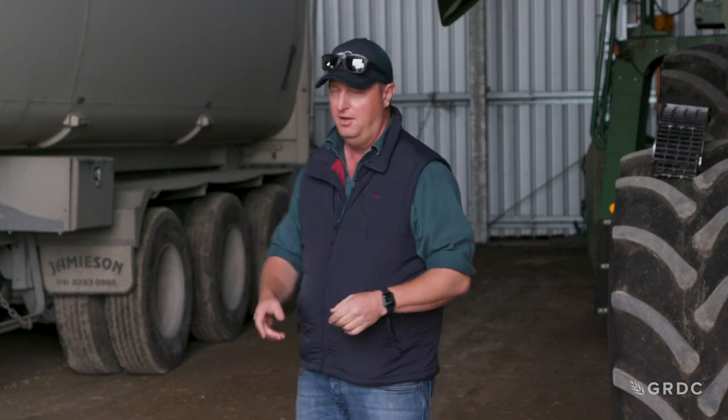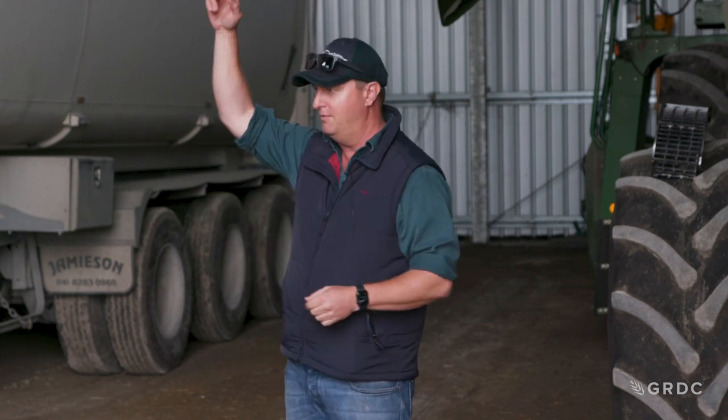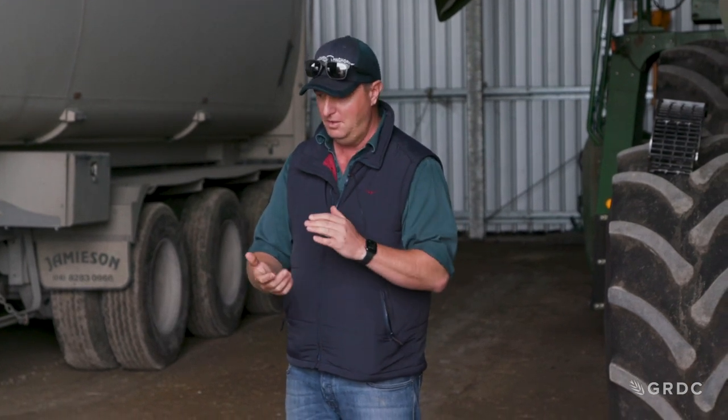One place to look is the concave doors - check the seals and make sure they are really well sealed. If you've got a leak on the concave door on the left-hand side of the machine, it's going to blow all that really fine dust straight up onto the exhaust system, so you'll end up with a lot more incendiaries. So check that out.